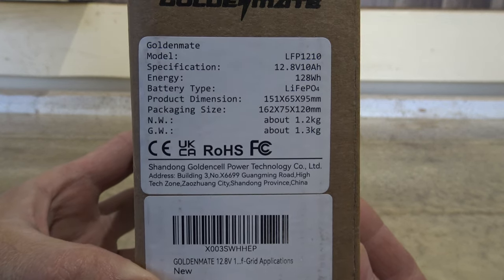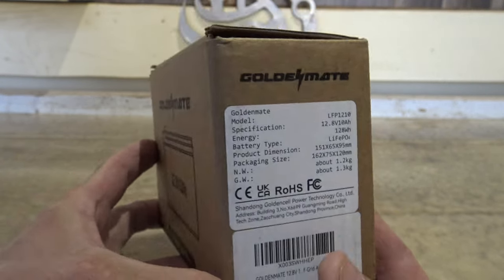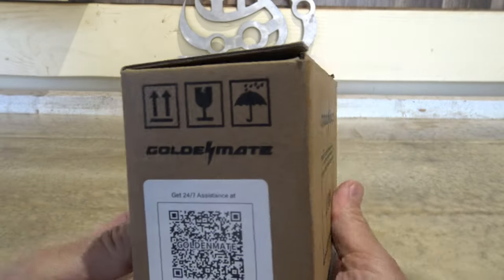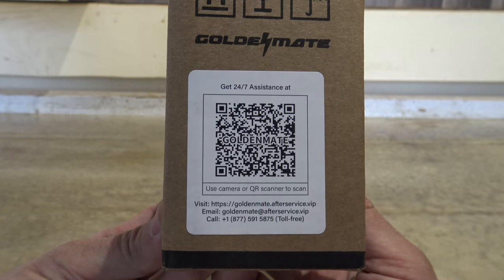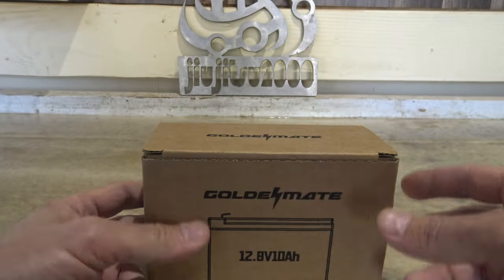This is their lithium iron phosphate battery with a 10 amp hour capacity. As we can see here there are some specifications of the battery, so feel free to pause your screen if you want to hang on to any of that information. There is also a QR code which you can scan using your camera on your smart device.